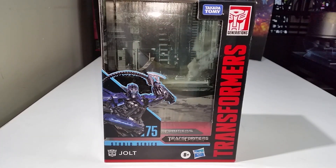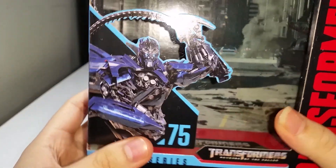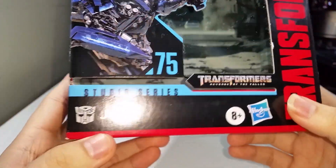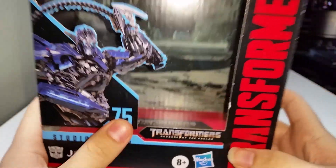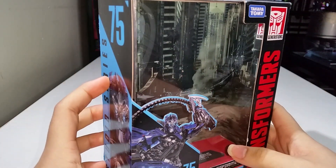Before we take a look at the figure itself, it's always nice to take a look at the packaging. You have a nice beautiful image of Jolt's robot mode — I absolutely love his design. He's from Transformers Revenge of the Fallen, his name is Jolt, Studio Series number 75, with the Transformers logo on the side, Generations, Takara Tomy, Hasbro.